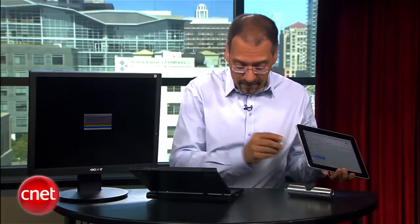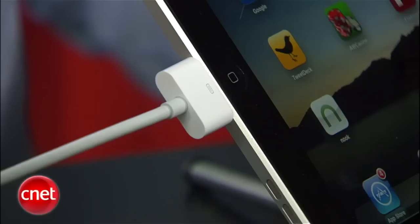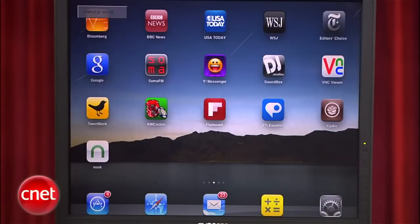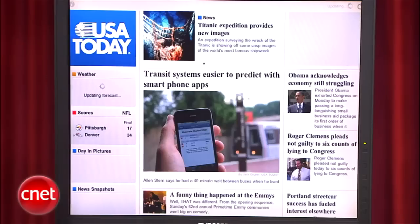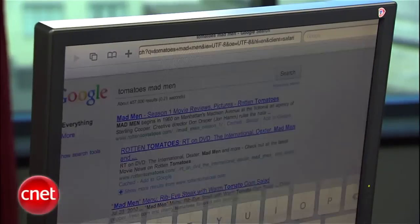Now let's see if the thing works. Get your dock connector exposed. Plug in the Apple Dock to VGA adapter, and the VGA end gets your VGA cable from your monitor or projector. Once you do that, you should see everything coming off the iPad on your monitor. And look at that — we do. This is a great tool for doing demos, showing someone how to use any given app, or how to use the iPad as a device.